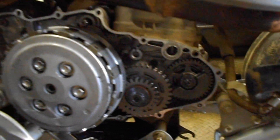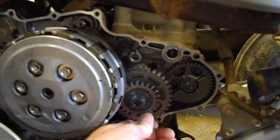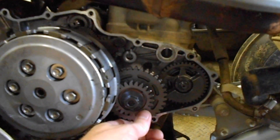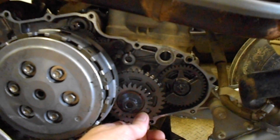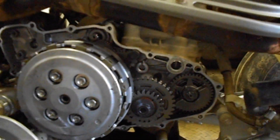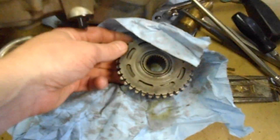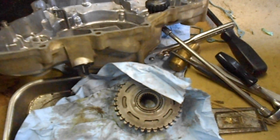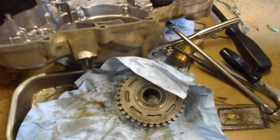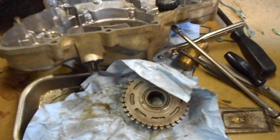Here goes the starting clutch. On the Hondas, to my knowledge, they make an update kit. I didn't see any visible difference in the update kit after I bought it. I bought one for this bike thinking that's what was wrong with it — I should have gone with my gut feeling and the Honda book. I spent about 260 some odd dollars on something I really didn't need this time.